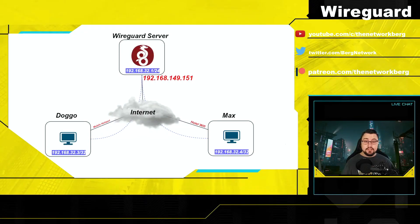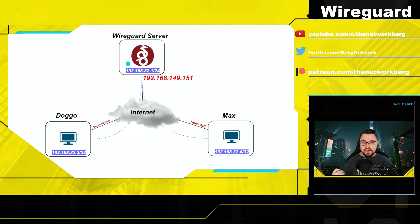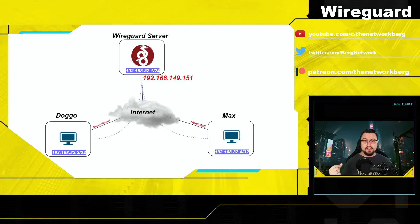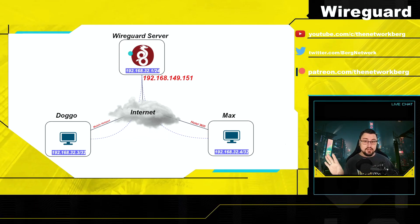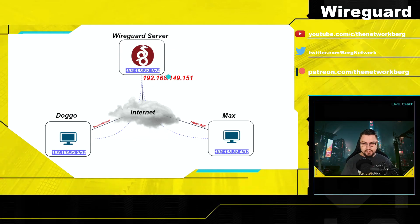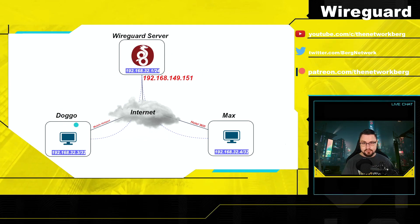Here's the topology we're going to configure. Basically we're going to have a MikroTik acting as our WireGuard server where all of our peers or clients can connect to, so that they can browse the internet through the WireGuard tunnel as well as access each other's networks if needed. The main thing you need to understand with the WireGuard server is you're going to need some form of IP address that clients can use to connect to as their remote address.